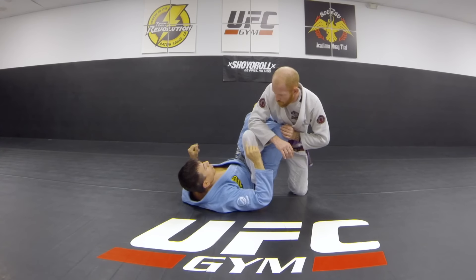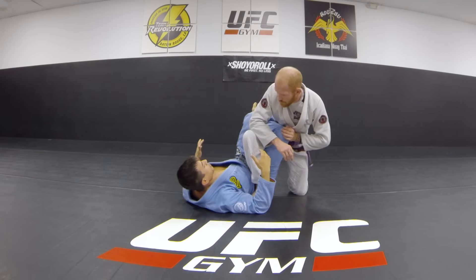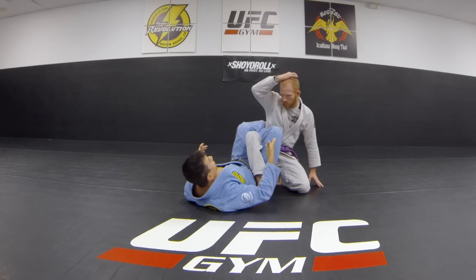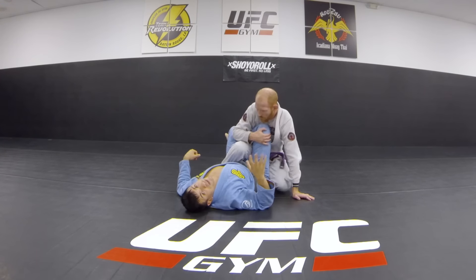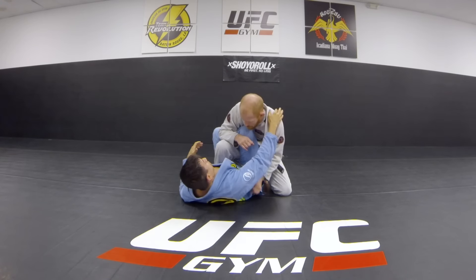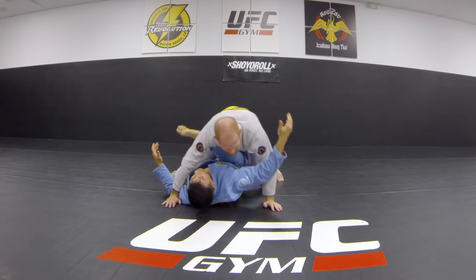One thing I want to stress is the design of this guard. In the 50-50 position we're completely mirrored right now. If my opponent was to take his leg and bring it over to this side, this is not 50-50 anymore — this is a leg drag. I'm getting my guard passed right now; he's going to come down and smash me and there's nothing I can do.